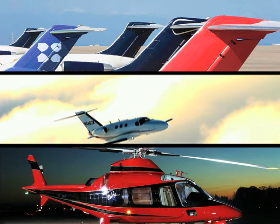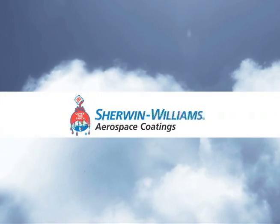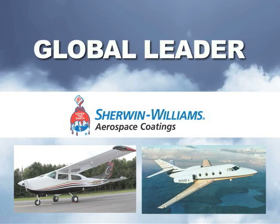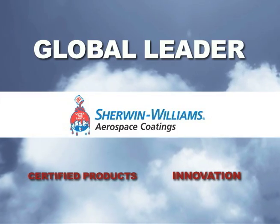For more than 80 years, the aviation industry has asked for Sherwin-Williams Aerospace Products. Specifiers and painters in the commercial, military, general, and business aircraft segments recognize Sherwin-Williams as a global leader in providing certified products and for developing new, innovative products.